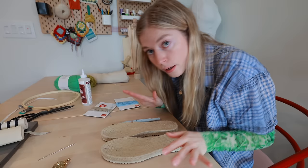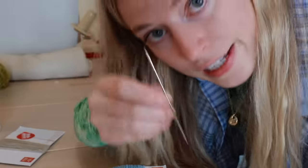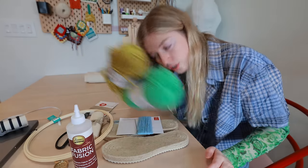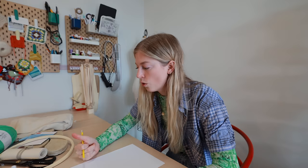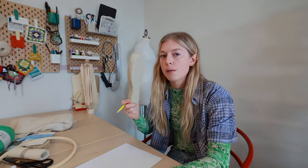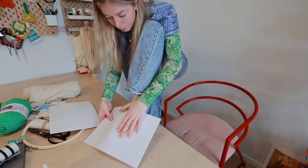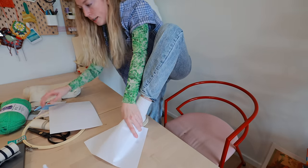Now let me show you the supplies I'm using. I've got soles, punch needle, yarn — it's actually more like thread — needle, fabric for the back, glue, scissors, hoop, yarn, and this cloth. I also need paper and a pen or pencil. First I need to make my pattern. I don't have a slipper as a reference to trace, so I'm going to trace my own foot and make the pattern up.